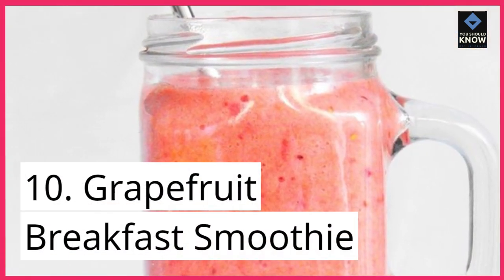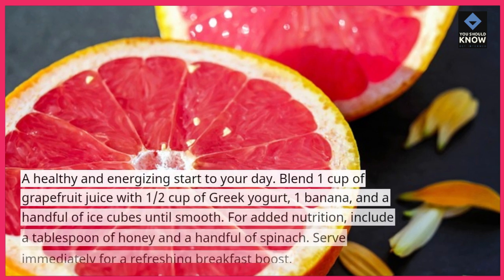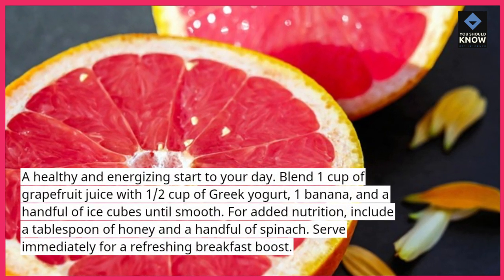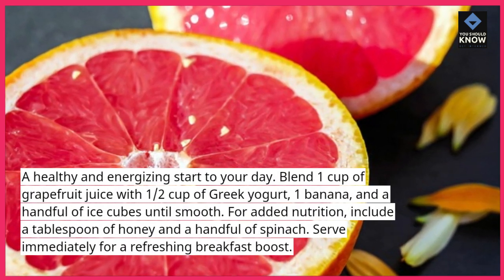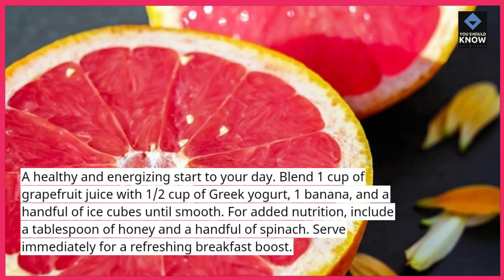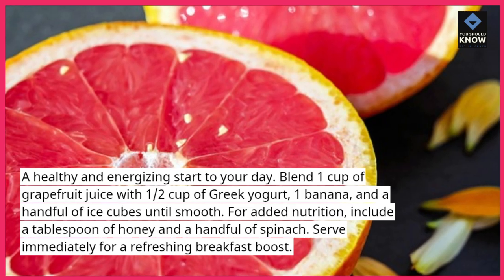10. Grapefruit Breakfast Smoothie. A healthy and energizing start to your day. Blend 1 cup of grapefruit juice with ½ cup of Greek yogurt, 1 banana, and a handful of ice cubes until smooth. For added nutrition, include a tablespoon of honey and a handful of spinach. Serve immediately for a refreshing breakfast boost.